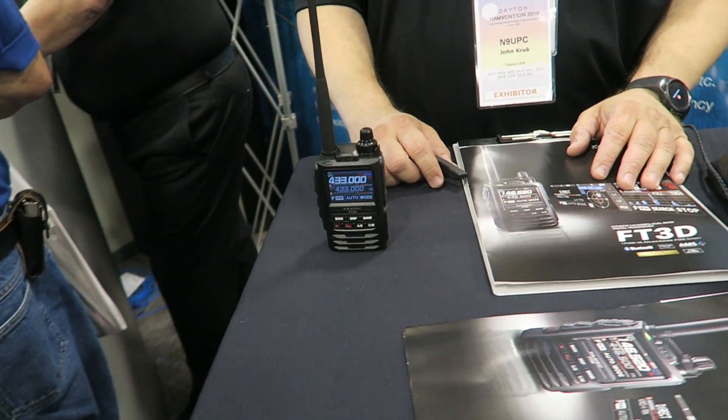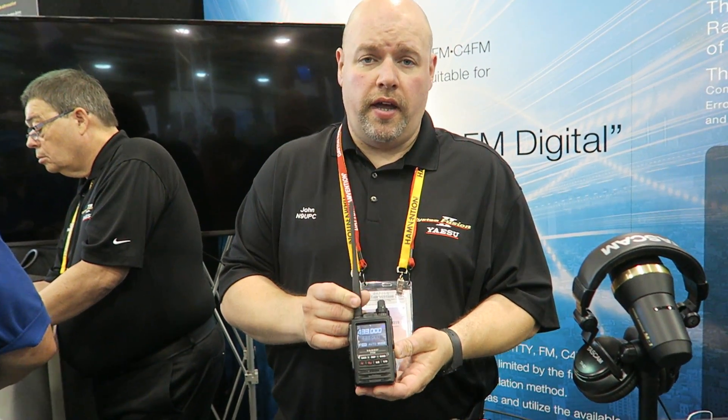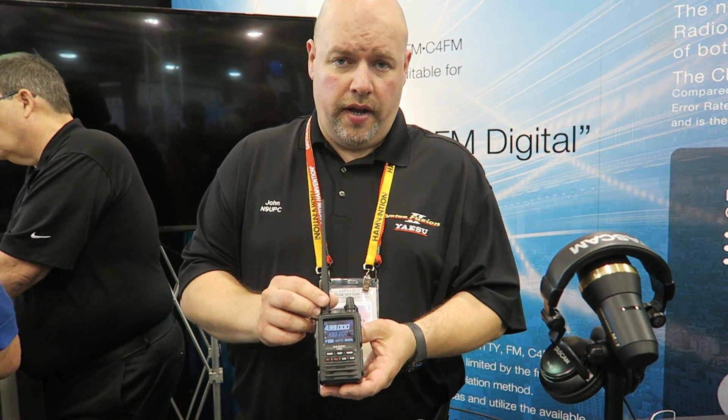Hey everybody, I got John here with the FT3D. So tell me a little bit about it. We released a notification on it on Wednesday — it is our new handheld premiering here at Hamvention.